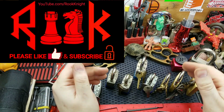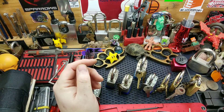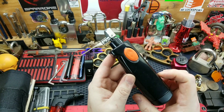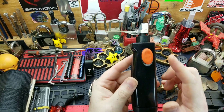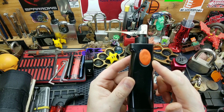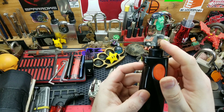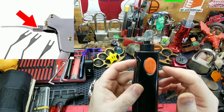Hey, Rook Knight here. Thanks for joining me. I have some locks I'd like to try to pick open, and here is my homemade electric pick gun. This is nothing more than a pumpkin saw, and this head is from a pick gun. It was only under 20 bucks.